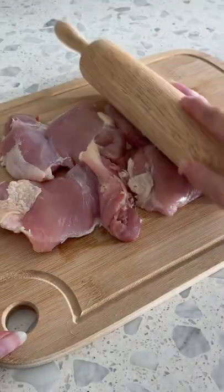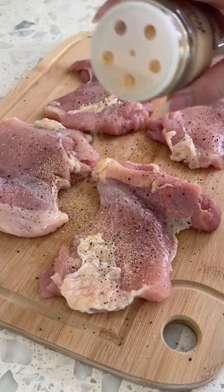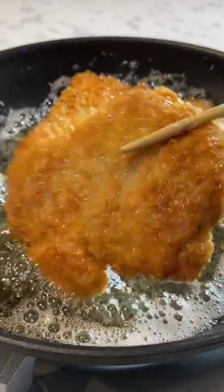Using chicken thighs, pound them down so they cook evenly. To cut down on steps, add eggs and flour together and season with salt, pepper, and garlic powder. Dip into panko bread crumbs and press down so it sticks. Shallow fry for just a couple minutes on both sides until golden brown.